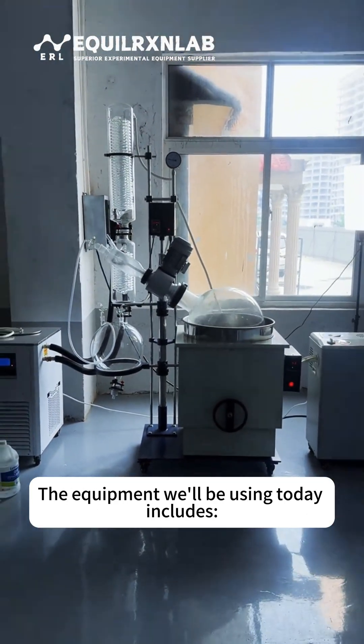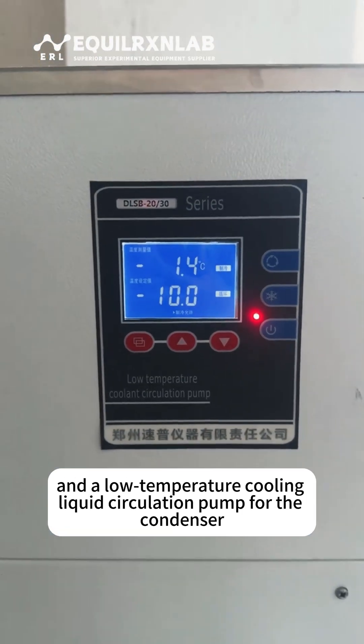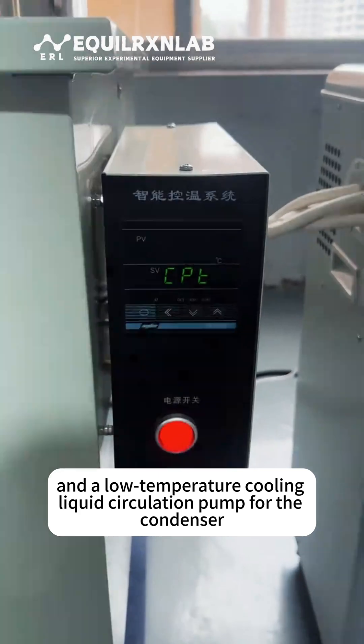The equipment we'll be using today includes a 50-liter rotary evaporator, a circulating water vacuum pump, and a low-temperature cooling liquid circulation pump for the condenser.